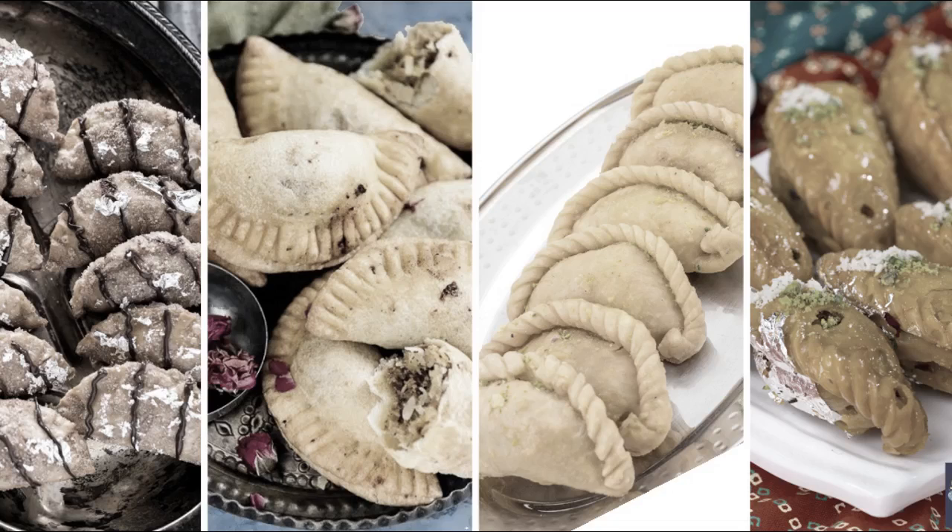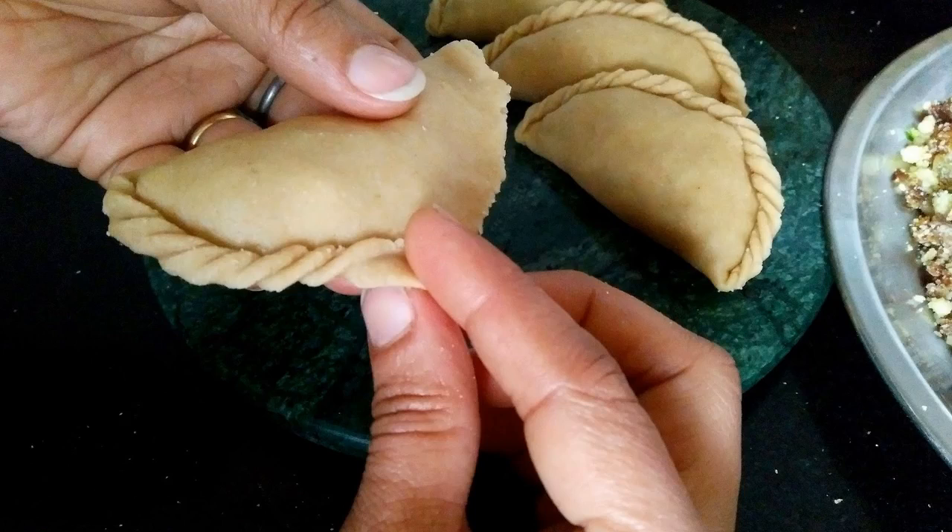The earliest mention of gujiya dates back to the 13th century. The preparation method of a typical gujiya is rather similar to that of a samosa.